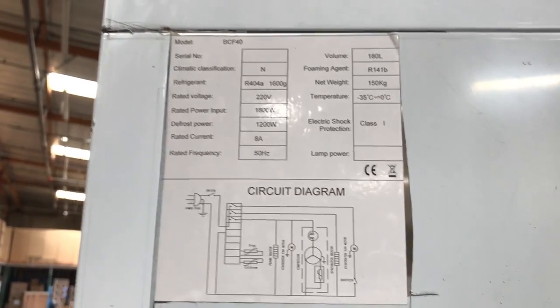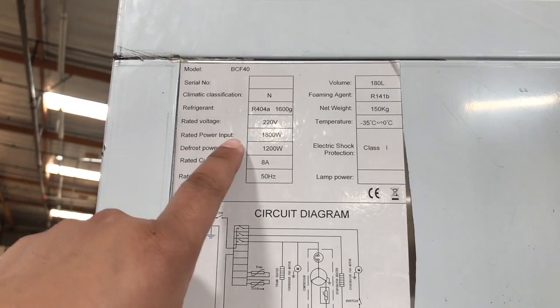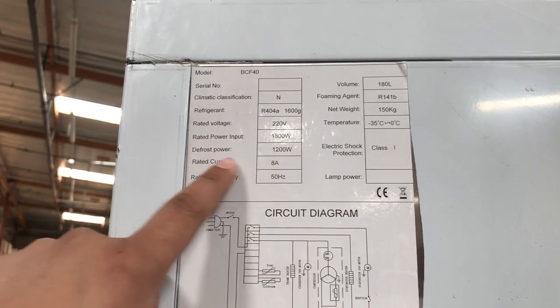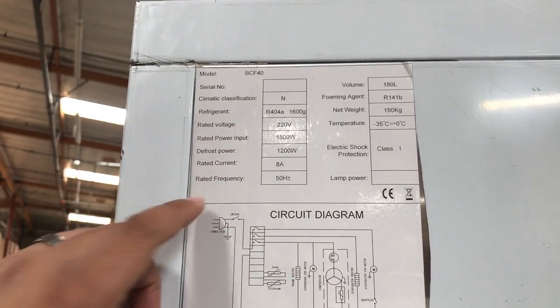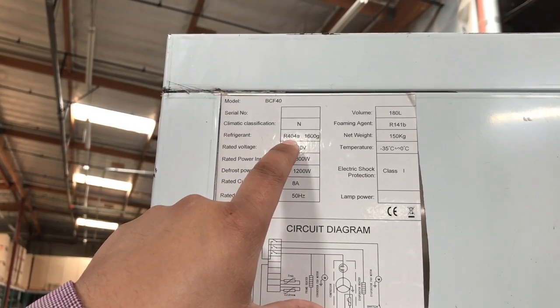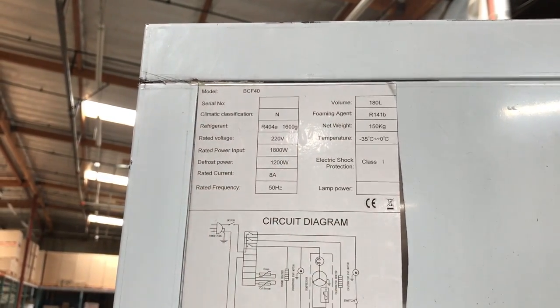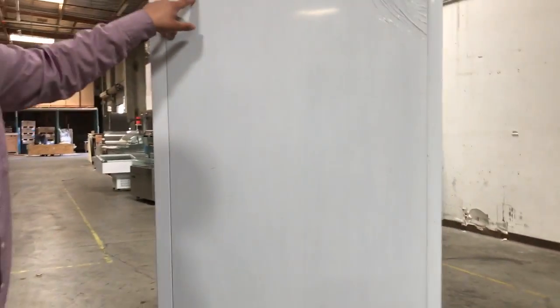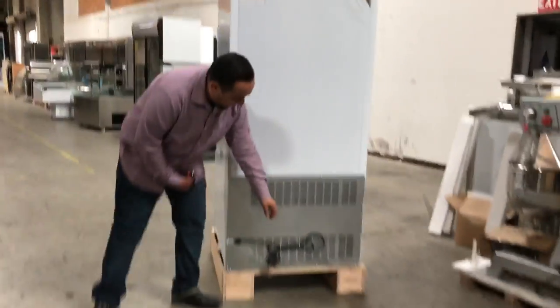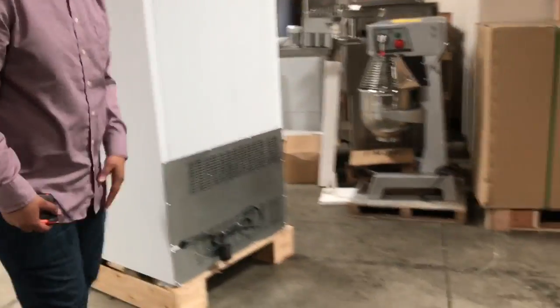I forgot to also mention the voltage and all that. The voltage is 220 volts, so you need a lot of power for this. The wattage is 1800, defrost power is 1200, so it gets really specific there. The amperage is 8. The refrigerant is R404A — that's all the refrigeration information. This unit weighs about 600 pounds, so it's really heavy, but it's good quality. There's a circuit diagram here for you guys, and it's a standard face for 220.